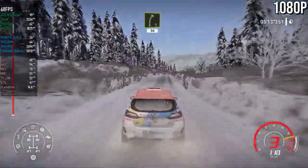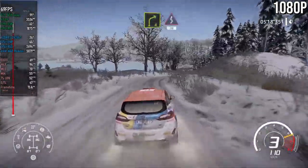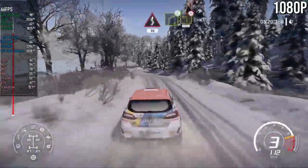And right 5, 30. Right 4, into kinks, 30. Right 4, open into left 3, 100. Bumpy.